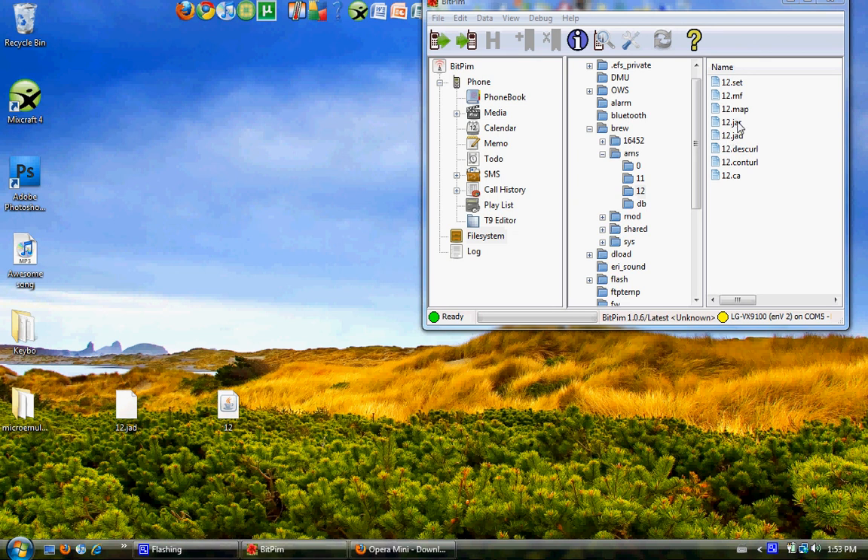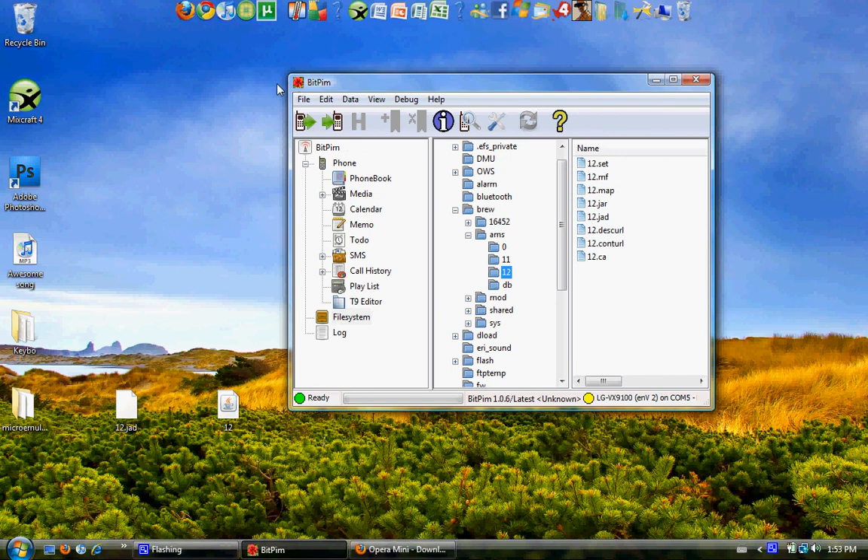Now you should have the $10 a month data plan — it's not even a data plan, it's a mobile browsing plan, but that will cover it. So you just open up your phone, select Telus Navigator, and Opera Mini will boot, it will install, and should work fine. You can do all your full HTML sites here and everything will be good. If you have any additional questions, just leave a comment. Thanks so much for watching. Bye-bye.